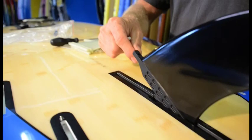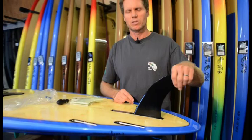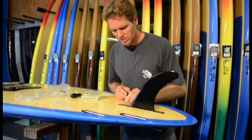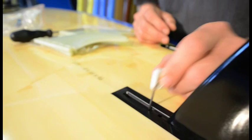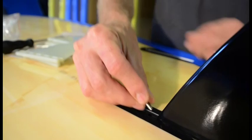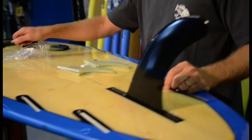Slide the fin in — it has a little notch on the back that goes in the middle. To start, we recommend putting the fin right in the middle of the box. Moving it further back helps the board track more straight; moving it more forward makes the board a little looser and easier to turn. Once positioned, move the plate so it's right underneath the hole on top, push the screw in, and tighten it down. Just hand tight — you don't have to crank it down super tight.